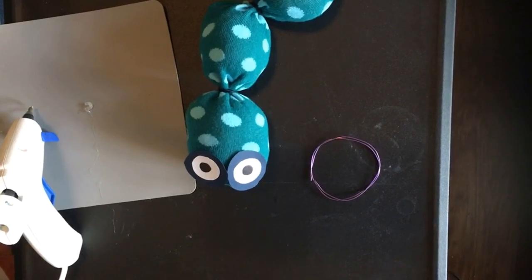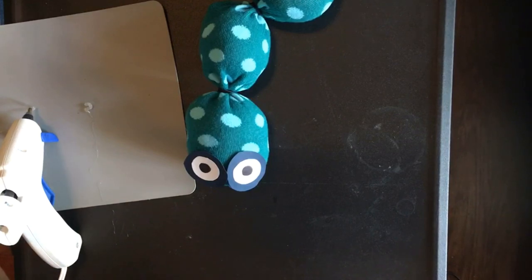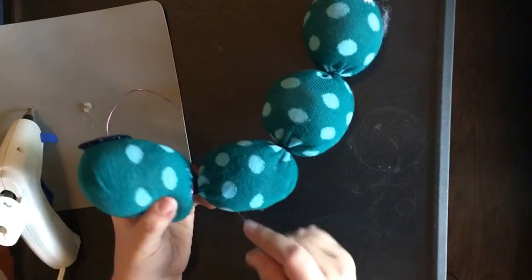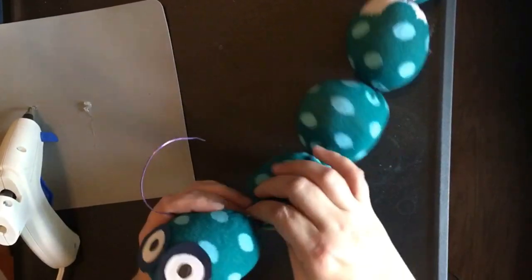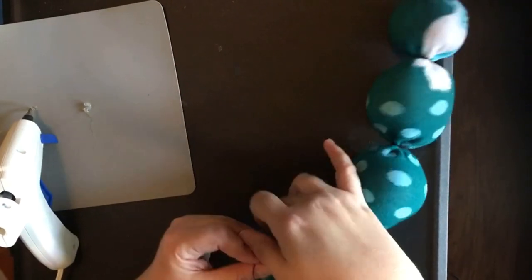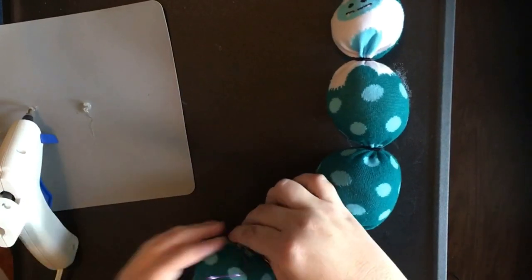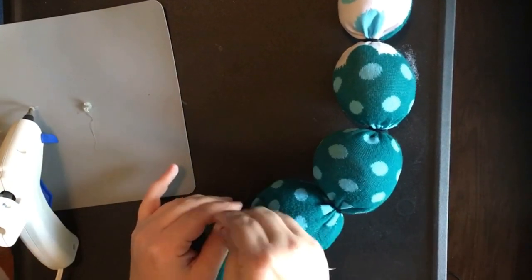Now, if you have pipe cleaner that might work better. I did not have pipe cleaner so I'm gonna use a little bit of wire that I have because I make bracelets, to make his antennae. So I'm gonna wrap it around several times so it doesn't come loose, and to make it just a little shorter because these are super long.